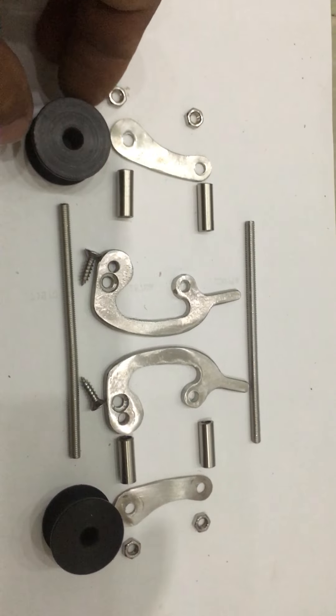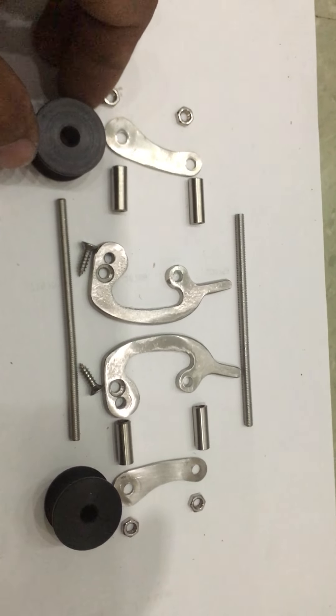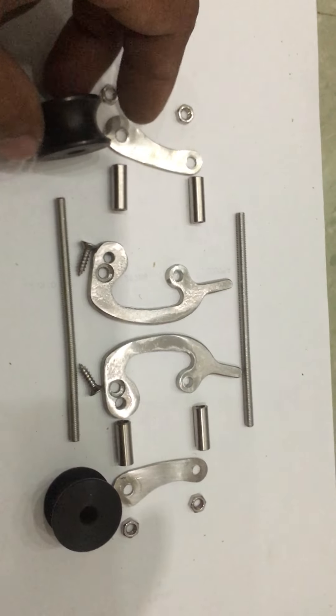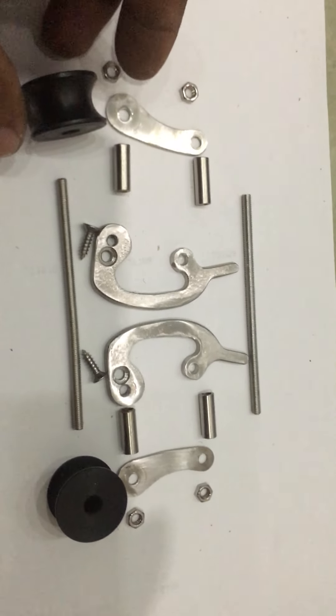I hope you enjoy watching. Please don't forget to like, share, and subscribe to my little channel. Cool Last Spear Gun — thank you!